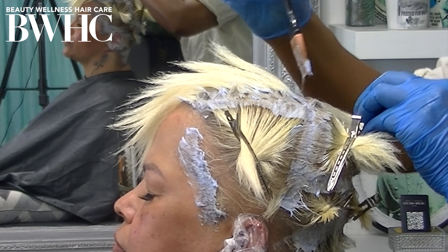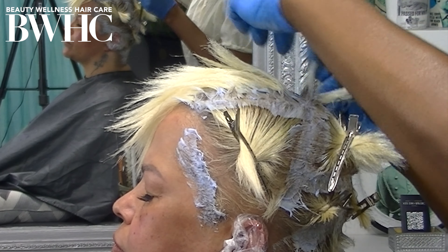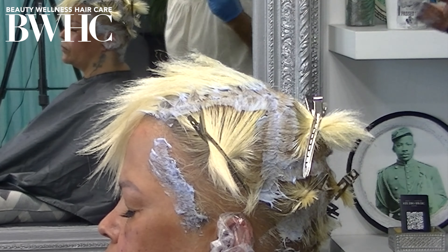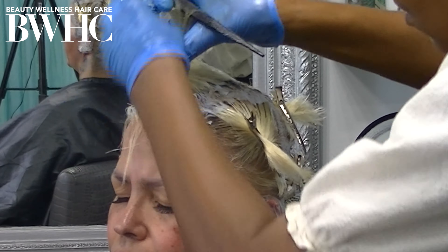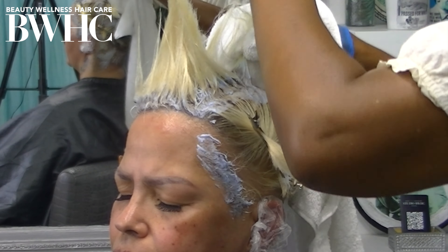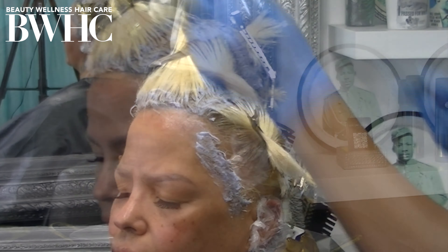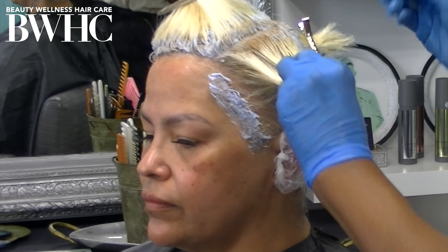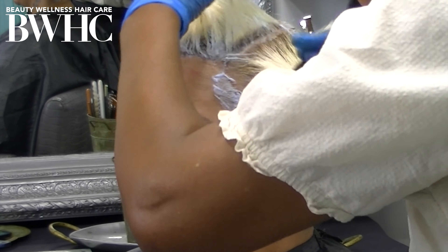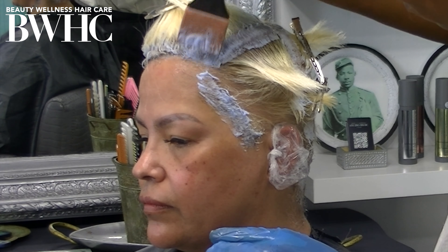It's a two-part series. Part two is a bond protector — you apply product number two after you finish the hair color process, after you've shampooed or rinsed out the toner, the hair color, or the bleach — then you apply the Olaplex number two Bond Perfector. It's a two-part system and they work together; you have to use both products for the treatment to work. You can also use the Olaplex treatment as a standalone treatment to rebuild the disulfide bonds broken during bleach, keratin, and relaxers.